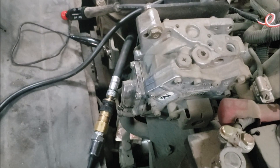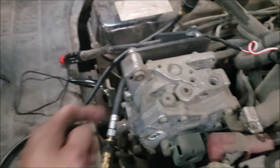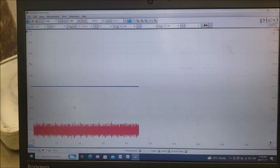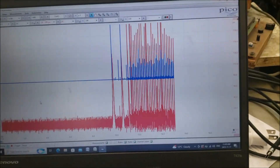We decided to opt for a more high-tech diagnostic process. Right now I have my in-cylinder pressure transducer hooked up to one of the cylinders, synced on the ignition. The red trace will be my pressure transducer reading and the blue will be the ignition sync. Let's crank it and let it idle for a while.